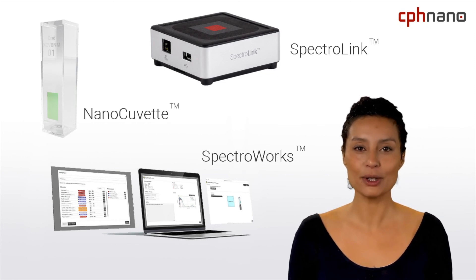With our consumable cuvettes and digital turnkey approach to spectrophotometry, you can instantly upgrade the capabilities of your spectrophotometer. Thank you for listening.